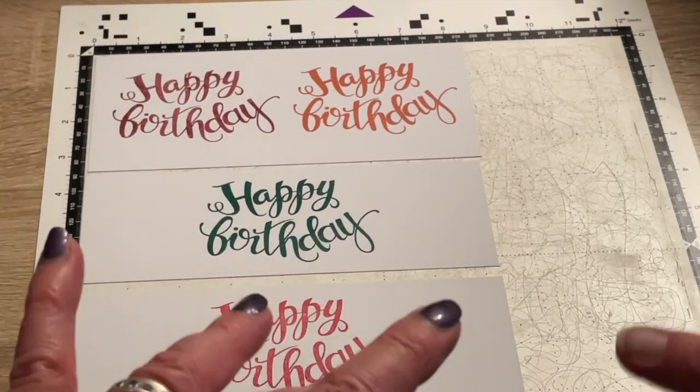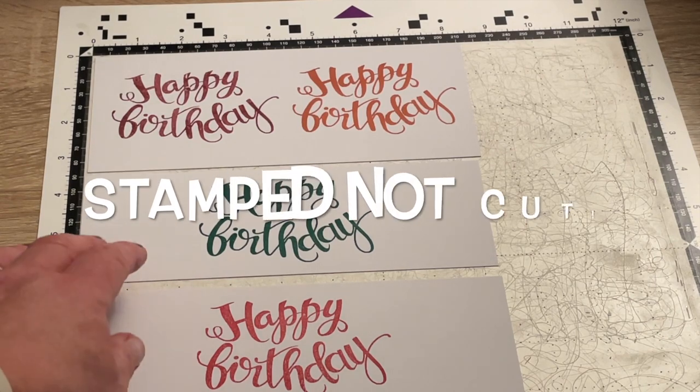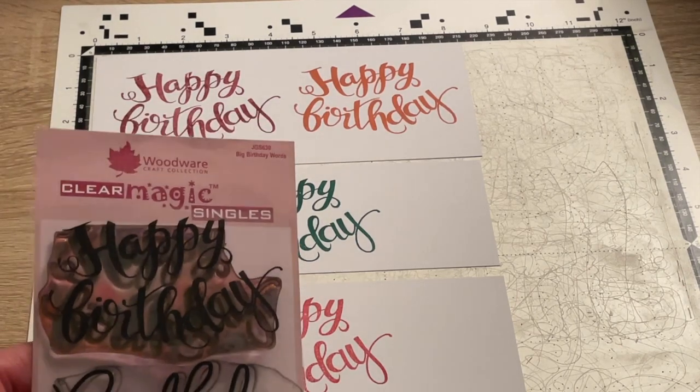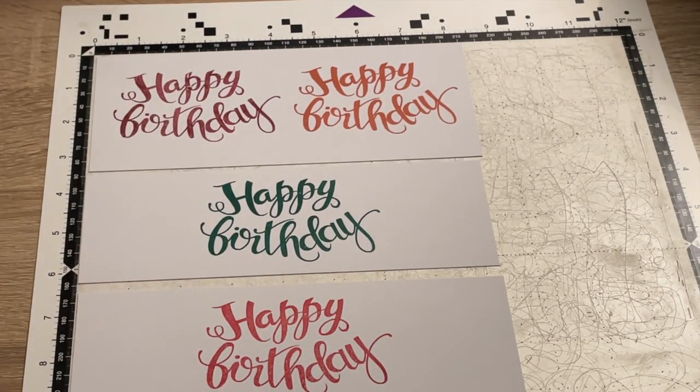Hello crafty friends, it's Suzy Chocolat here. Today I'm going to show you how to cut a stamped image on your Scan and Cut machine. I have cut this happy birthday stamp in three different colours so we can see how it is picked up on the scanner in the different colours. It's a big Woodware stamp that I do toppers with, and I wanted a few for some birthday cards, so I thought I'd pop on and make a little tutorial so you can see how easy it is to do this on your Scan and Cut.